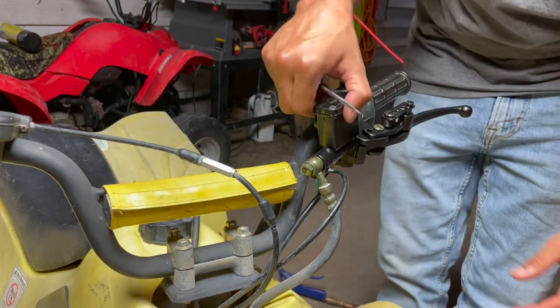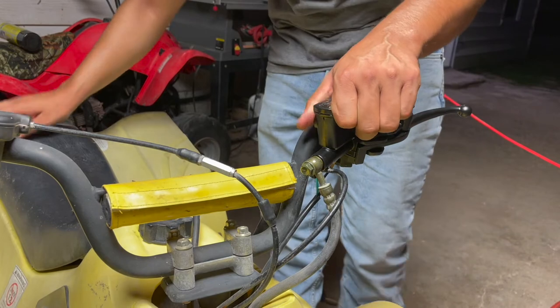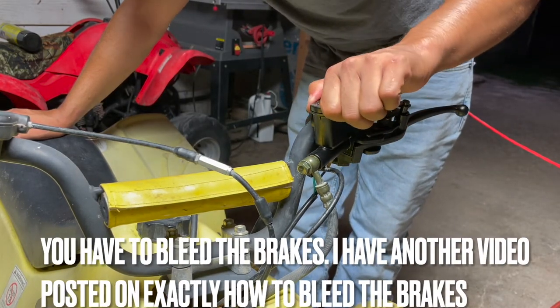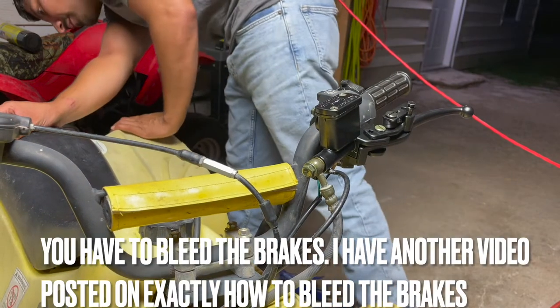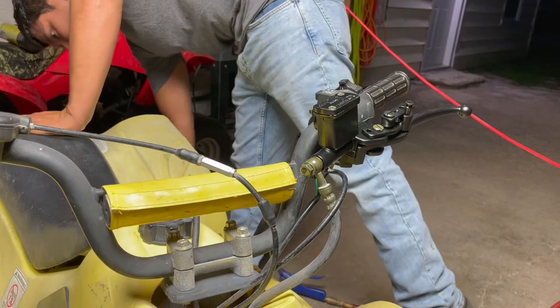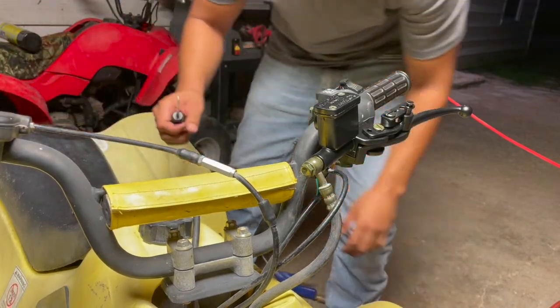Alright, that's all in place and I just have to fill it. I'm not sure if you have to bleed the brakes on these — I'm just assuming you would, but I'll worry about that later. Maybe make a new video out of it. Actually, there's a nipple on this back brake caliper, so I'm guessing you're going to have to bleed the brakes.